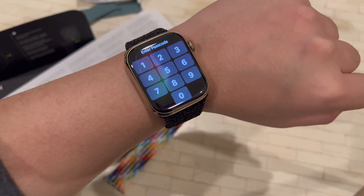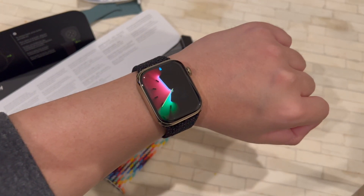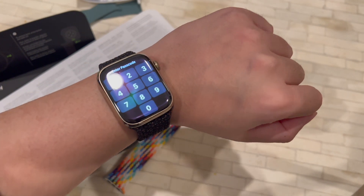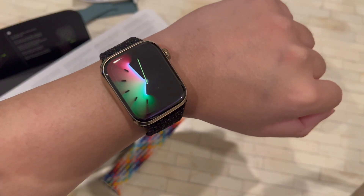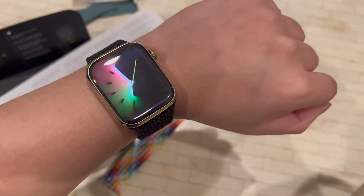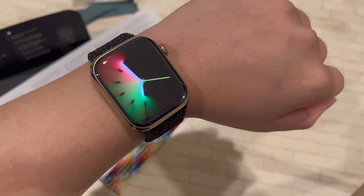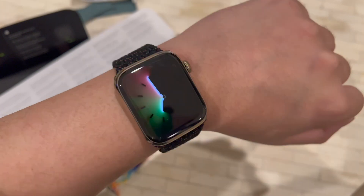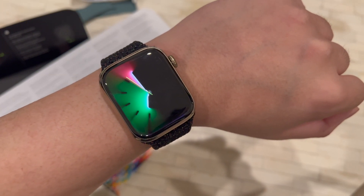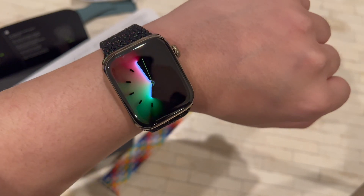Alright, and we are back. This is what it looks like on the wrist — I love this actually. I love this watch face. This is actually option two of the two available options for this watch face. The other one doesn't have these little hands. I definitely prefer this one because it helps you tell the time a little bit better.